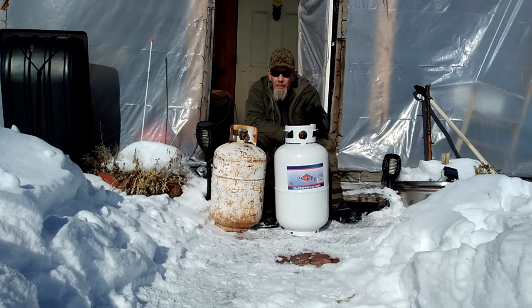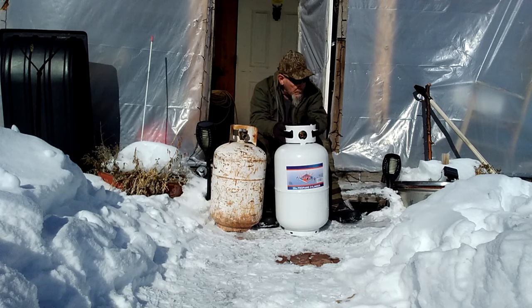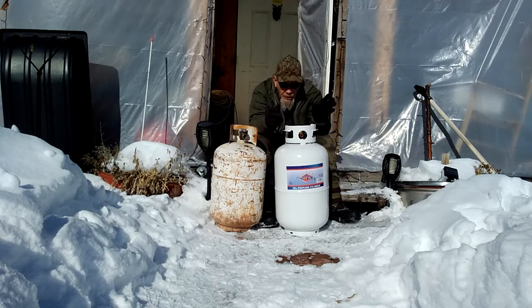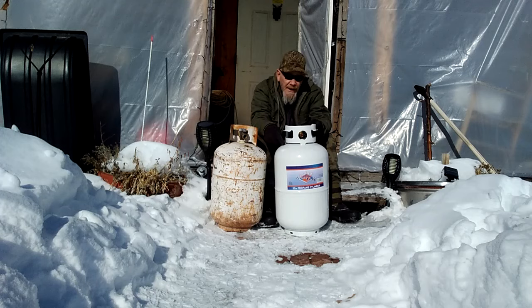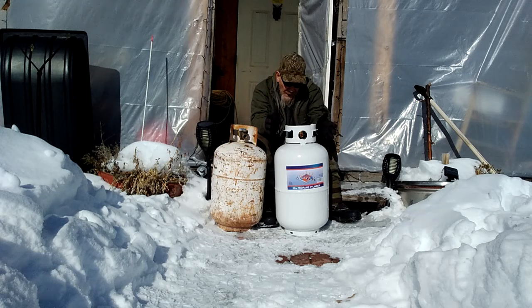Today in this video I'm going to be talking about propane - specifically propane tanks that we use for off-grid living. You also see these tanks on RVs, campers, and used for barbecues. These propane tanks come in various sizes: the little ones for portable barbecues, the one pound, the five gallon, the ten gallon, and on up. This is a 30 pound tank. The tank itself weighs about 25 pounds; they put about 30 pounds of propane in it, which is why they call it a 30 pound tank. It's a common size used on RVs and at places like my off-grid cabin.